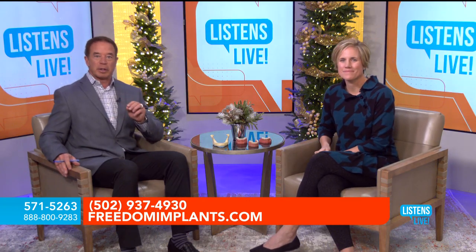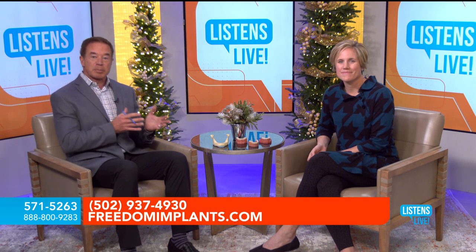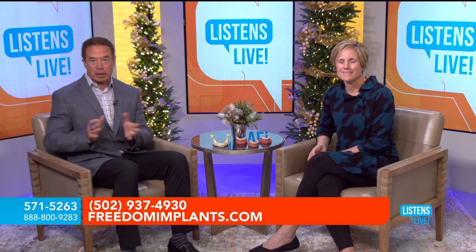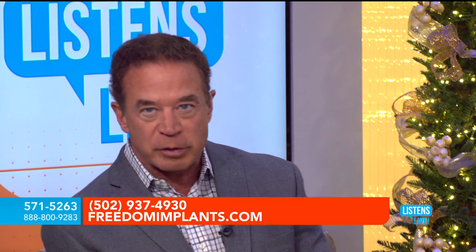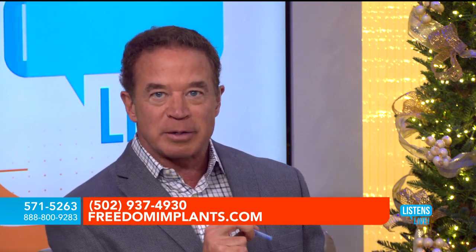If you'd like more information, if you have a question regarding a loved one or yourself — am I a good candidate? Is my husband or wife a good candidate? Call 571-5263. The consultation is free. If you'd like to talk to Dr. Ackerman now, call 571-5263. We'll take a little break and come back with your questions. Freedom Mini Dental Implants.